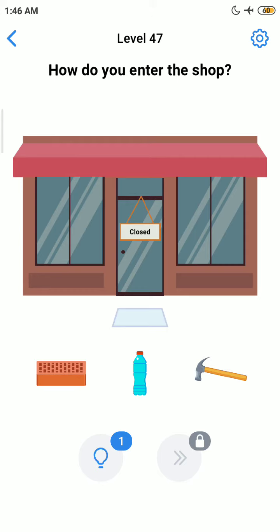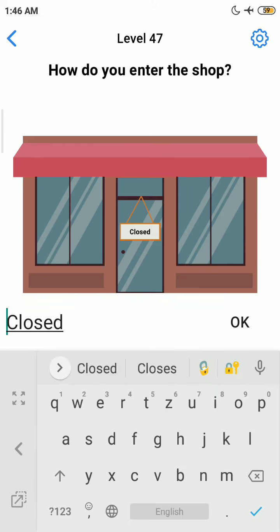So let's start the level. Okay, how do you enter the shop? The shop is closed — you need a key to open the door. Now, put your finger and tap on 'closed' and enter the option.